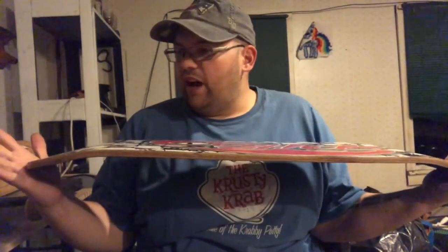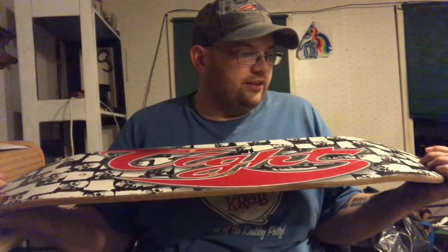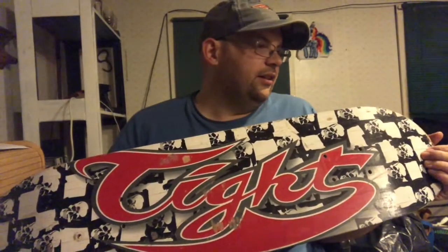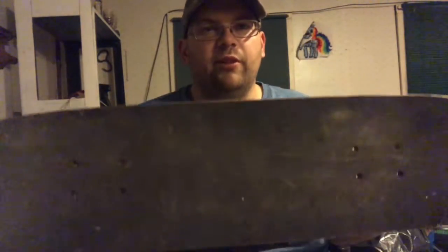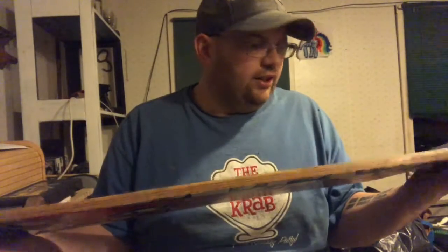I found this skateboard abandoned. You could probably already tell I don't know how much longer this is going to last because it's cracked on the sides. I'll probably need a replacement grip tape — I'll probably work on that too, or maybe just take it off.